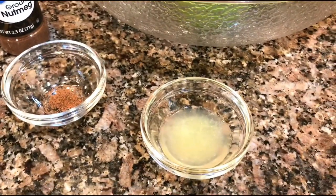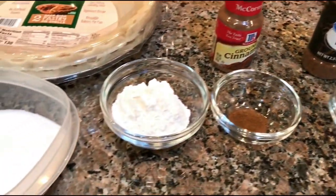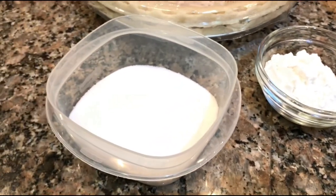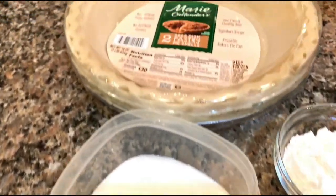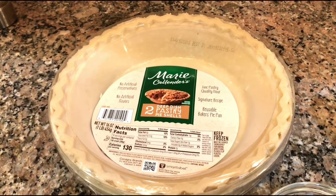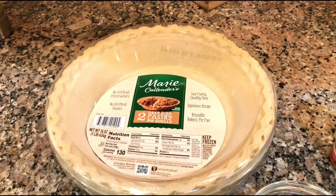I also have some lemon juice, nutmeg, cinnamon, three tablespoons of flour, a half cup of sugar, and a deep dish pastry shell. I like these Marie Callender's — I think they're the best.